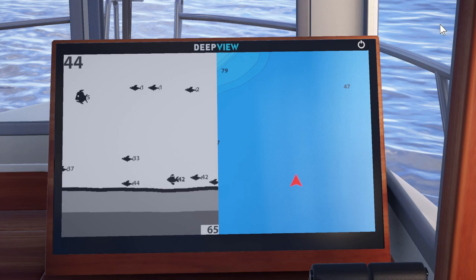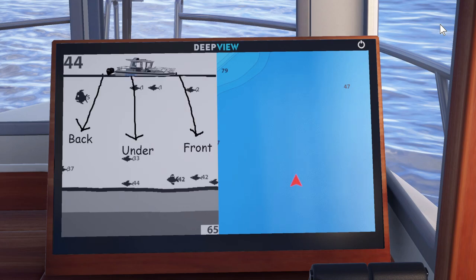Let's look at the first illustration here. Assuming that this is your boat and you're facing this way, this right here would be the front of the boat, this would be the back side, and this should be underneath the boat.